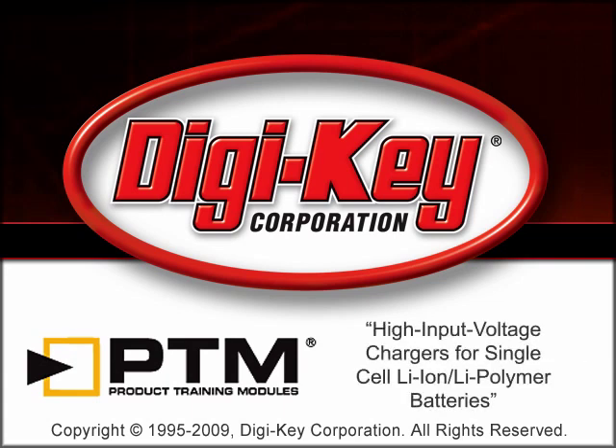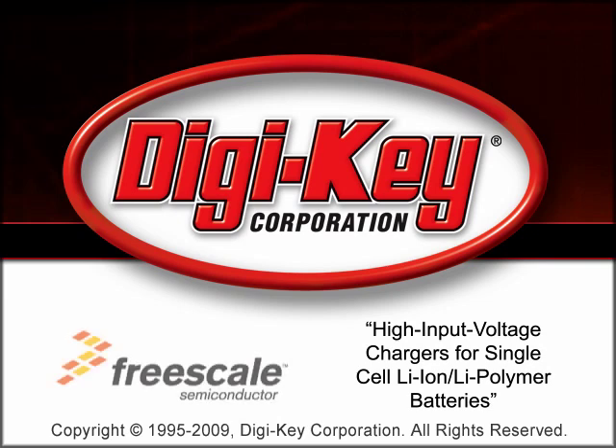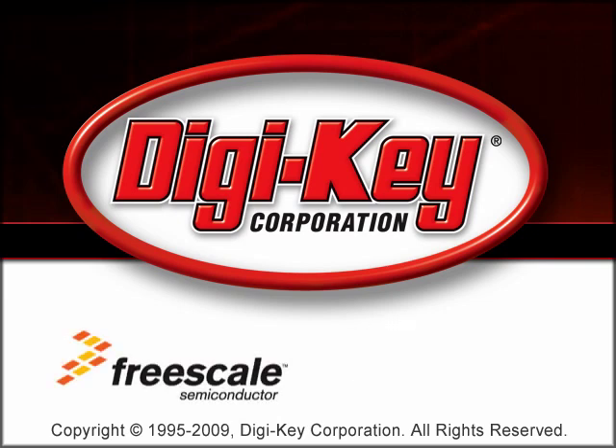The high-input voltage chargers for single-cell lithium-ion and lithium polymer batteries product training module, provided by Digi-Key and Freescale Semiconductor, provides an overview of Freescale's high-input voltage battery chargers integrated circuit architecture.